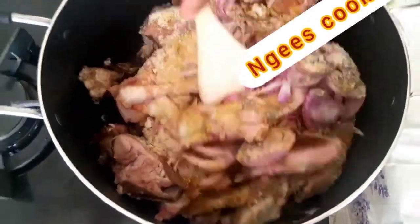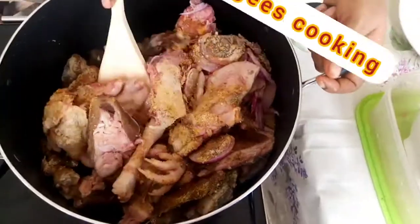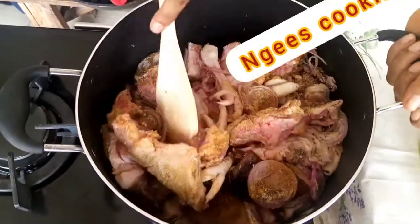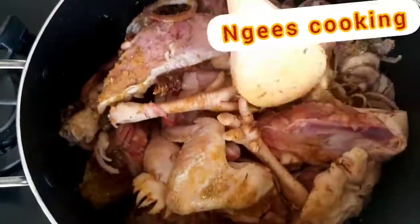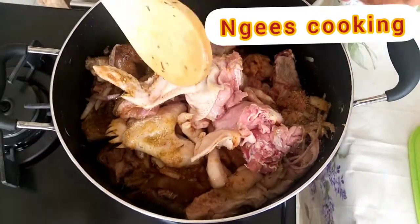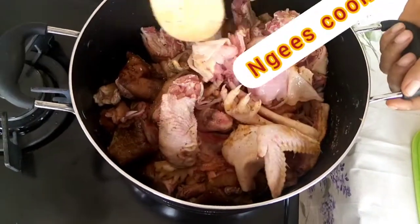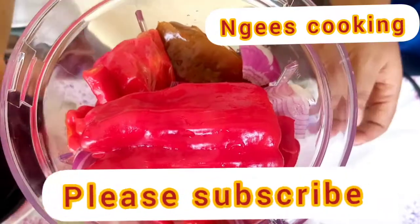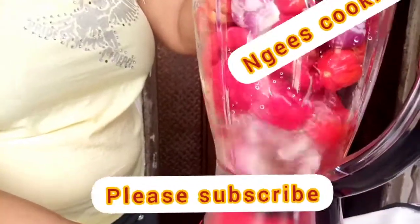You can marinate for some hours or overnight, depending on what your time permits. But for me I'm going to be cooking straight because time is not on my side, though I will be marinating it in another way later which I'll be showing you. I'm going to be boiling it for about four minutes before adding water. I like cooking it like this because I want it to absorb all these spices so it will retain that sweetness when I'm done cooking.